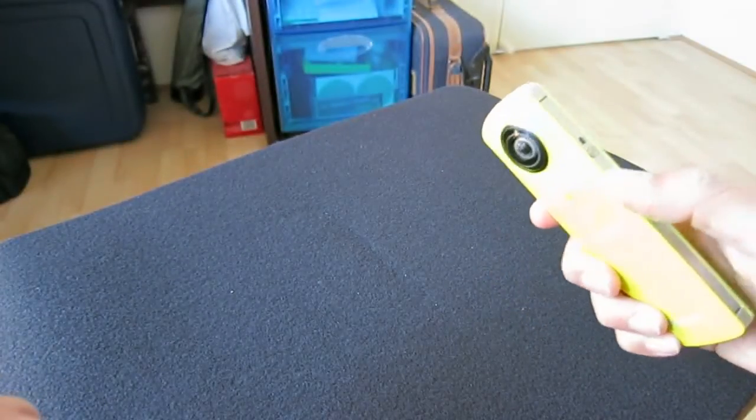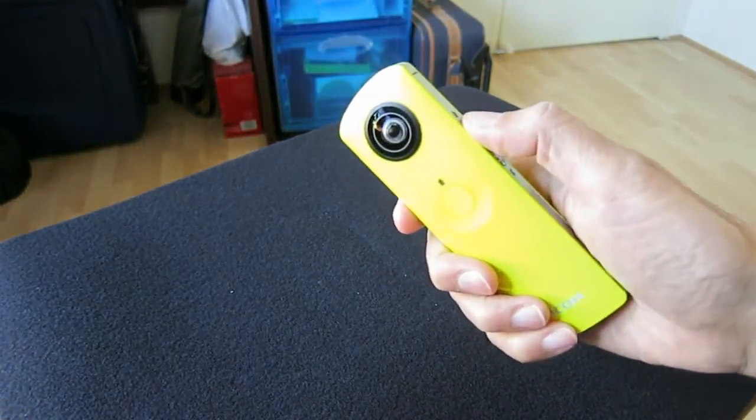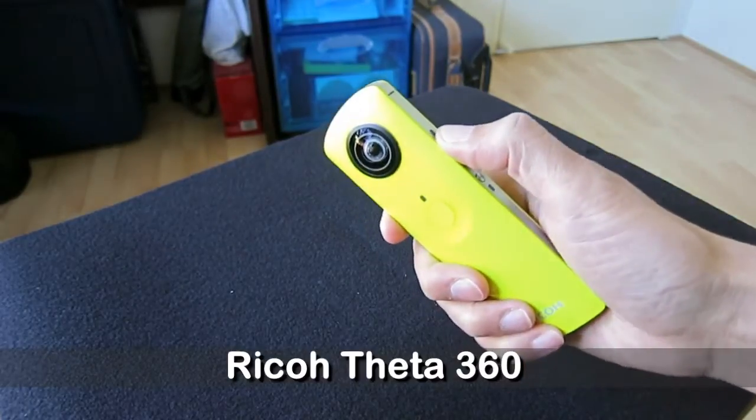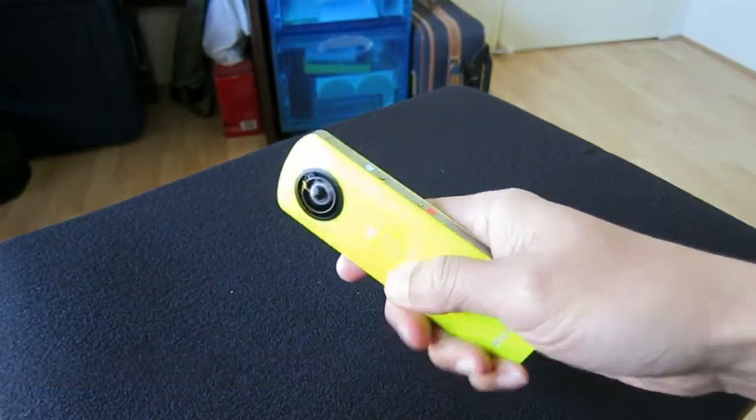Today I want to show you how to take a photo with my Ricoh Theta 360 camera with GPS information and upload to Google Maps.